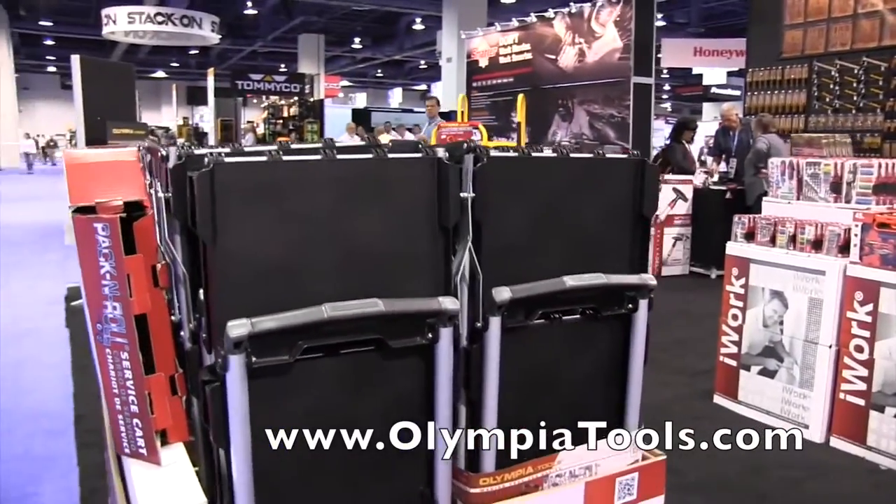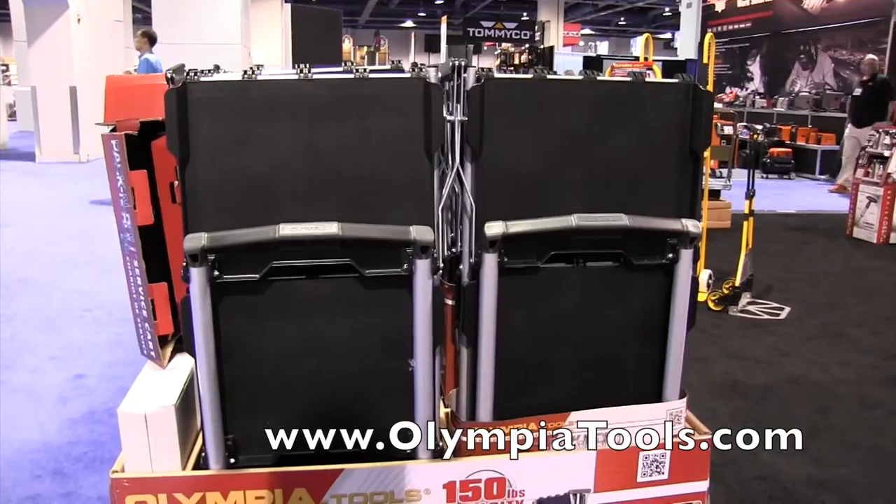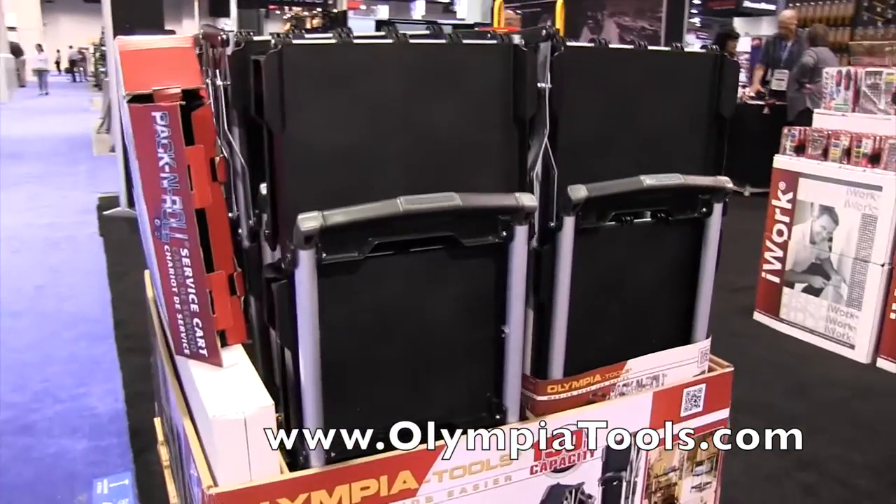If you want more information, you can check it out on the website at olympiatools.com. And of course, you can find this online at amazon.com.